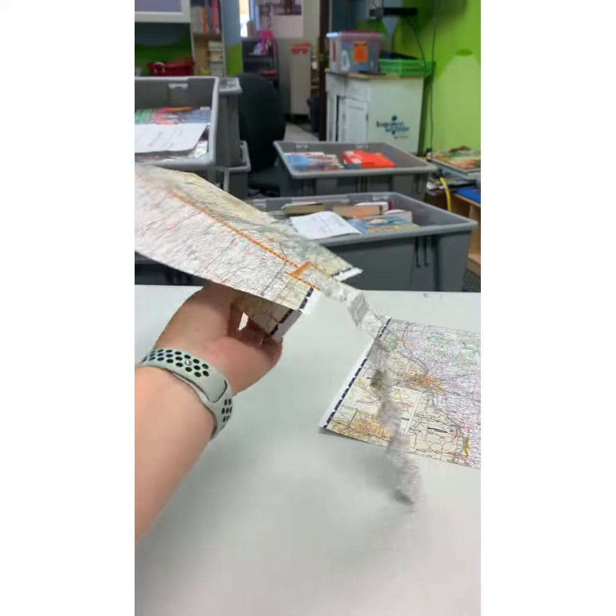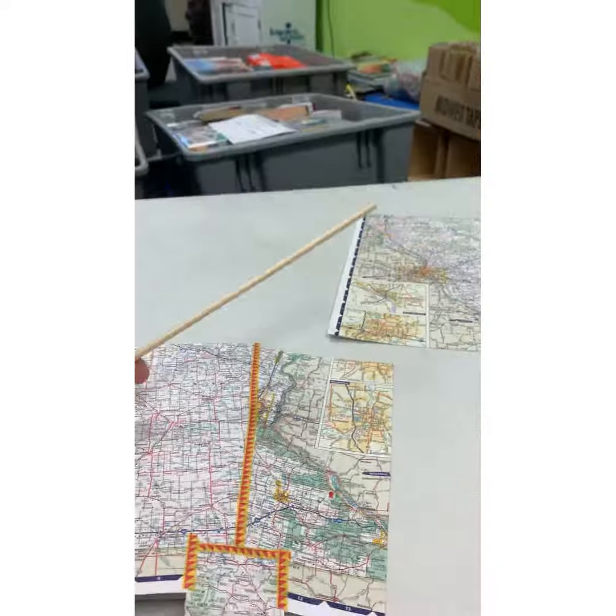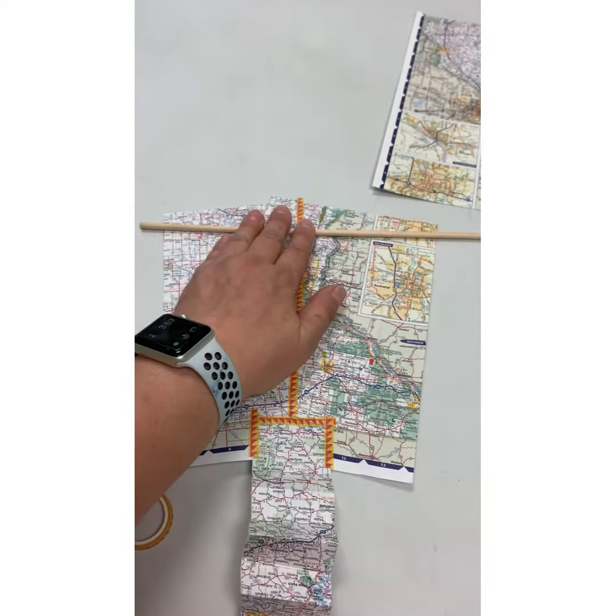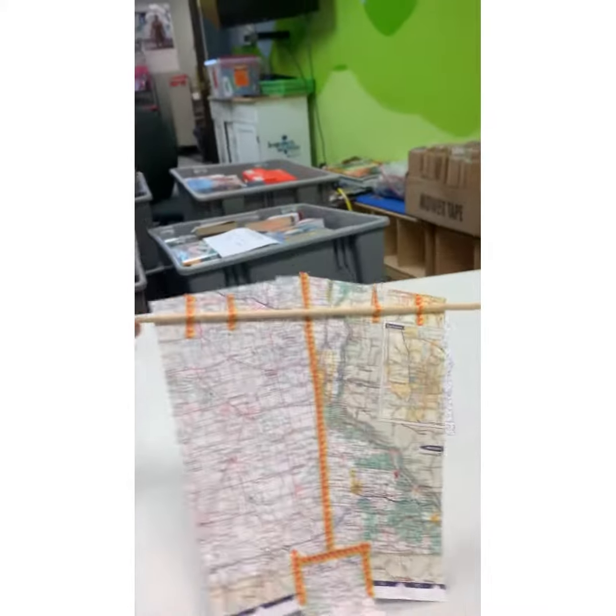Now you can make a tail for your kite by cutting a piece of some of that other map and maybe accordion folding it over and under, however you want to make a little tail, and tape that on as well.